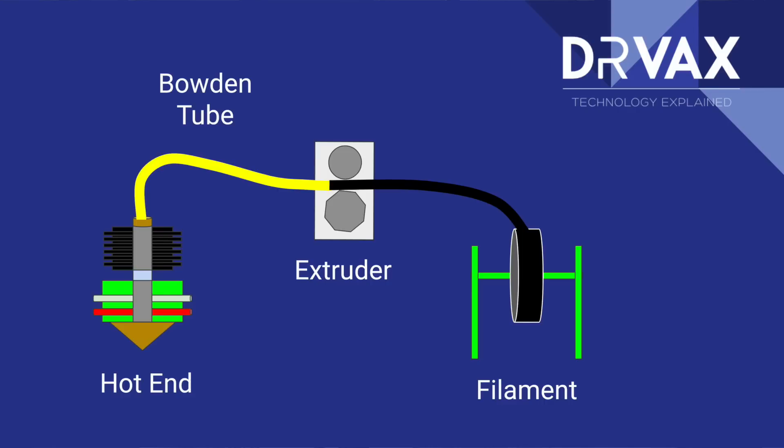Let's look at a picture on the screen now to see a very simplified example of a 3D printer. You can see here on the right there is a roll of filament. That roll of filament is positioned so that the extruder can pull the filament off the reel and push it to the hot end.